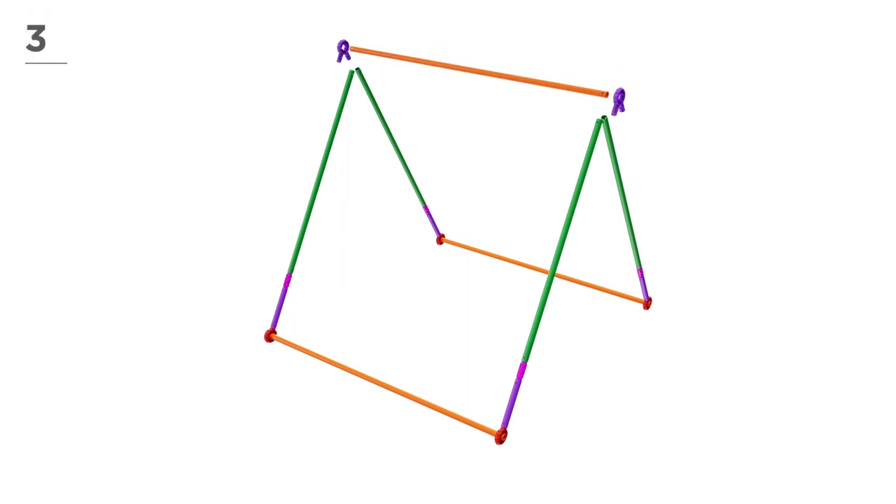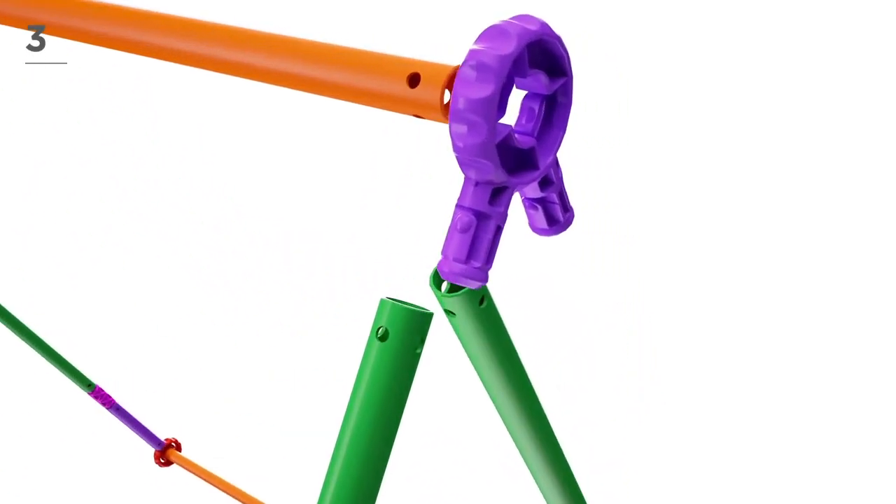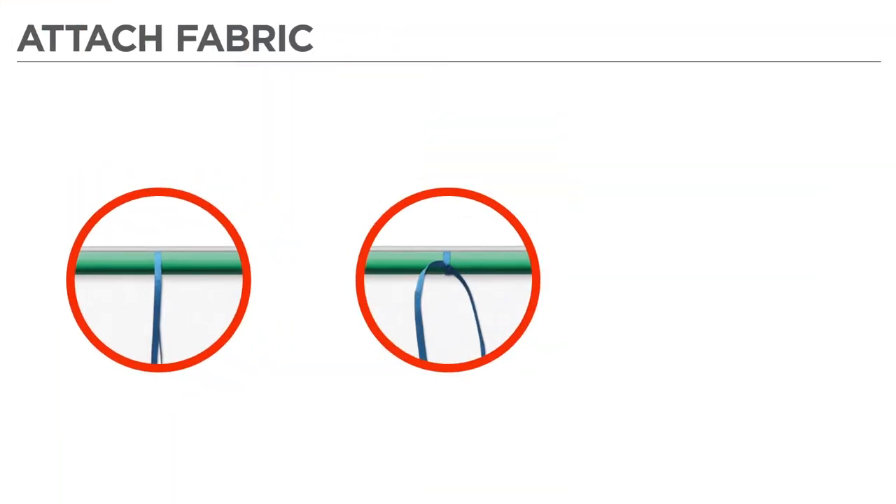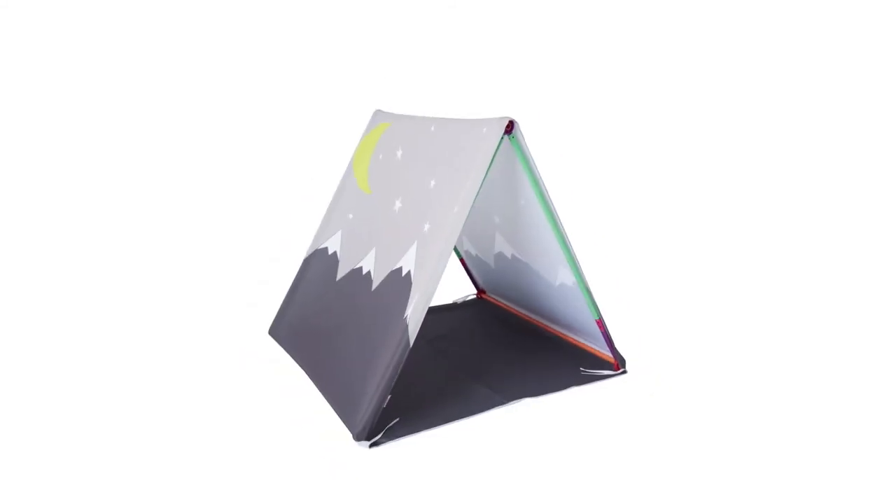Now add 1 orange pole and 2 magenta connectors, as shown here. You're doing great! Attach the fabric cover by tying into place. Your new tent is complete!